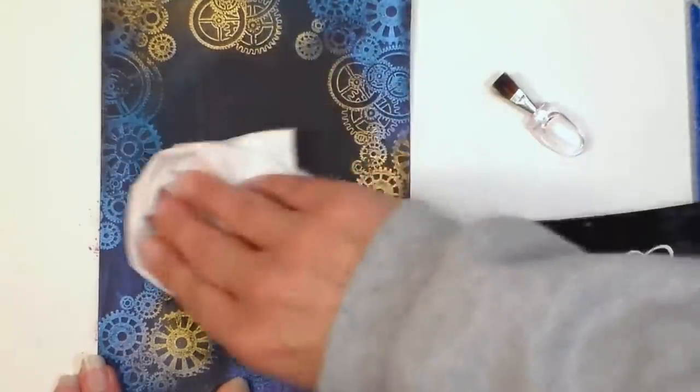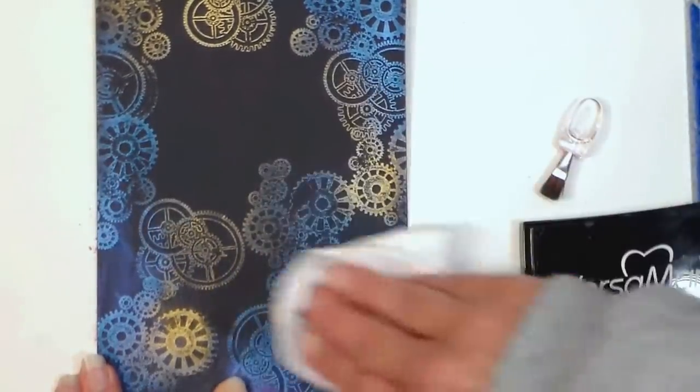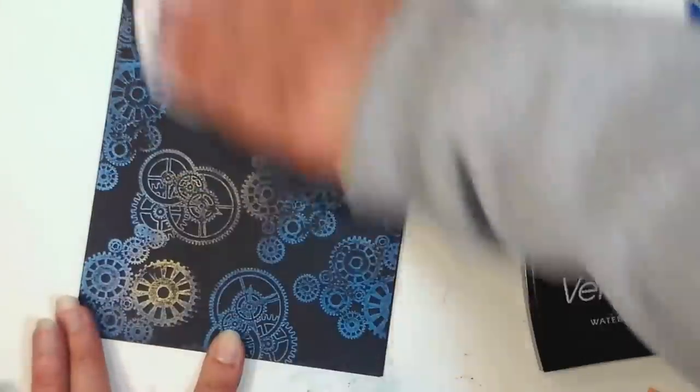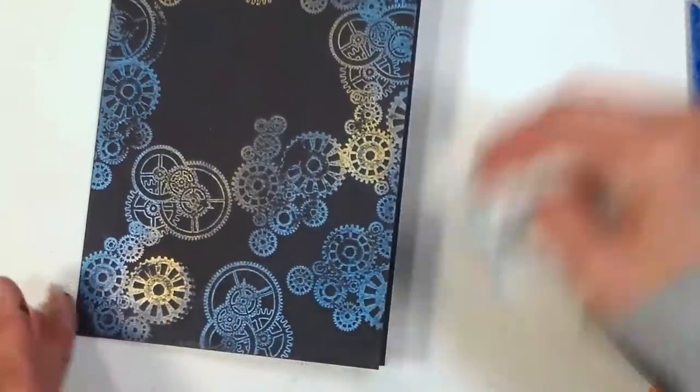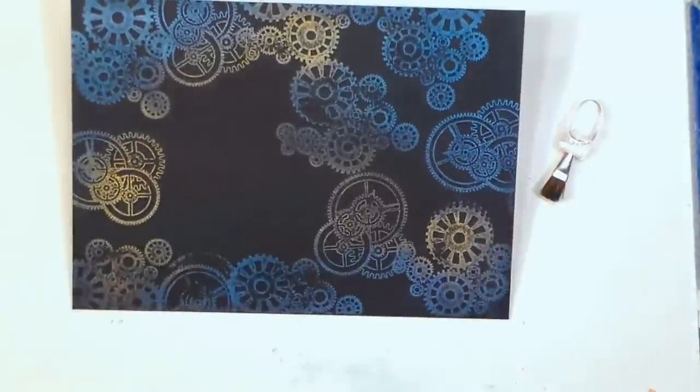Once you've brushed on all the powder, you'll need to fix it down a little bit. What I like to do is take a regular Kleenex tissue — just a non-lotion tissue — and rub over the entire design. This pulls off any powder that was stuck on the cardstock with no ink. The ink is what locks it down, but if you're concerned about it rubbing off on your fingers later, you can grab some hairspray — I like to use the cheapest I can find, which is usually aerosol Aquanet.